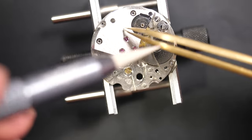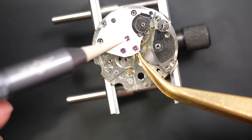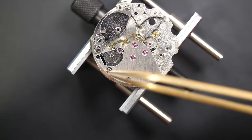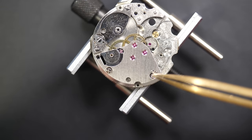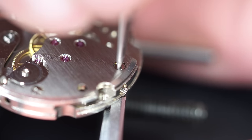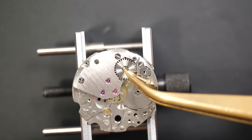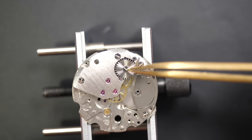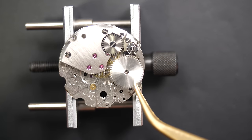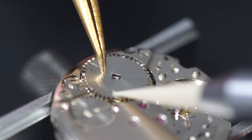Placing the bridge on top and aligning all the wheels with their jewels — the pink colored circles you can see on the bridge. Aligning each single wheel very slowly until they all fall in place. Securing with the screws. Putting back the crown wheel with the little ring first, then the screw. Note: the center screw is reverse-threaded, so turn in the opposite direction. Always be careful with this. Then placing the ratchet wheel.